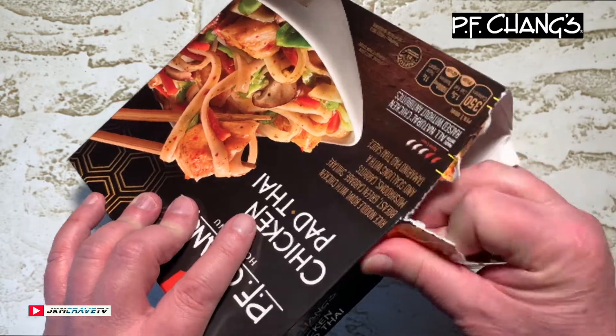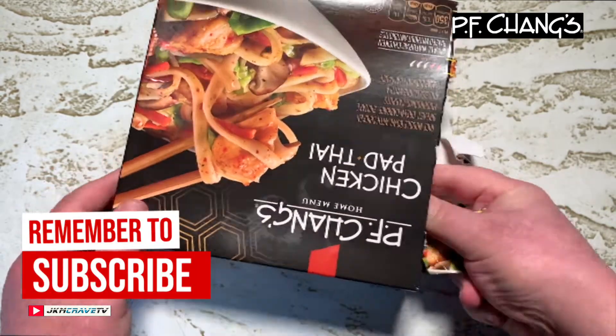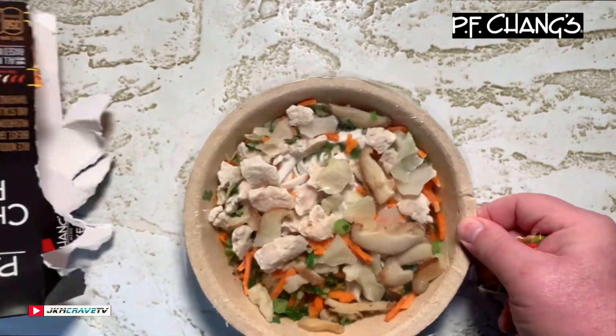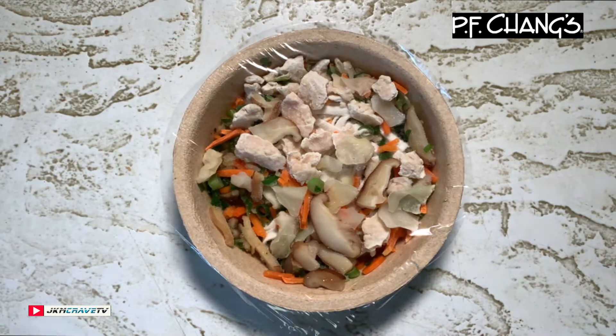In all of its frozen glory — I love Pad Thai, guys, I really do. Okay guys, I'm gonna get this in the microwave for the prescribed time and then we'll give it a shot.